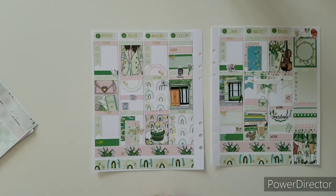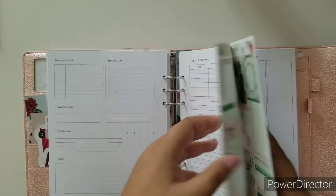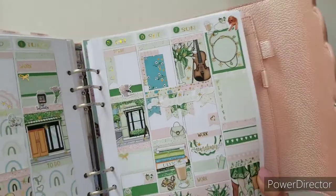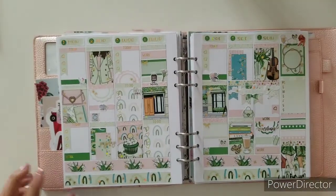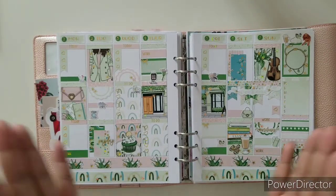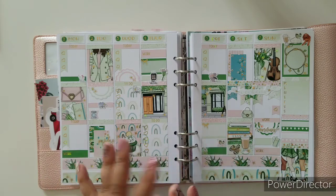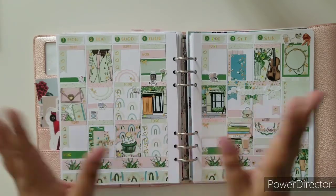Just want to throw a pop of foiling in there. A lot of you have been asking — this is an A5 wide planner. Let me give you that nice little wiggle. That is this week — the week from the 1st to the 7th. Happy February! And please don't forget to join the Planner Journey by DEK Designs Facebook group to know mood boards, contests, giveaways, anything like that. Until next week, have a great week. Bye!